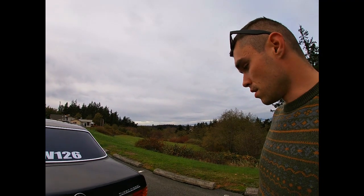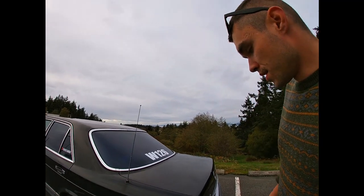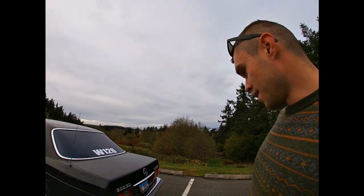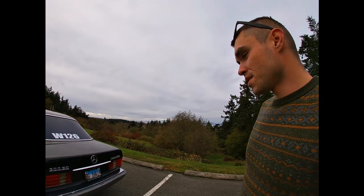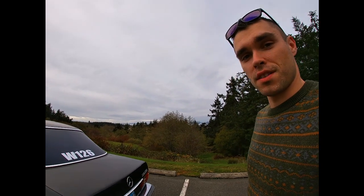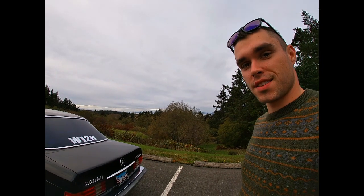Just so you guys know, I washed it literally like five days ago but it's already dirty, so don't pay attention to that. I'm going to start with the interior of this car. Don't forget to like this video and subscribe to my channel. Let's get started.